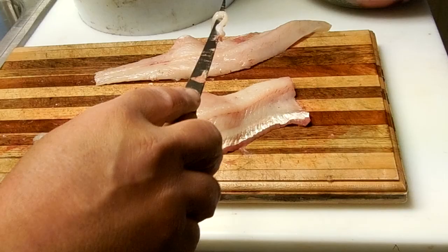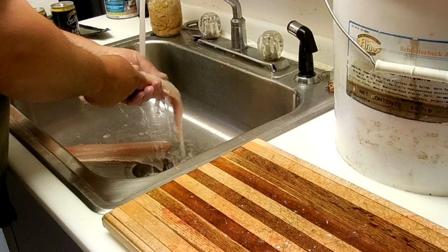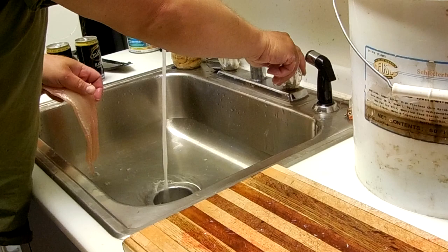Wash the fillets really quick. I've found that the bones come out best when you clean them fresh. I typically don't have time and end up putting them in the fridge for a day, or maybe you're going to use them the next day. Sometimes that helps to get them nice and firm, but for some reason the bones tend to stick out a lot better when the fillets are fresh. I'm going to wipe the board off again.